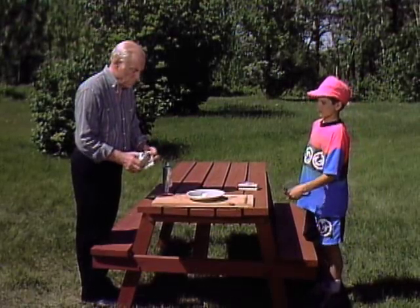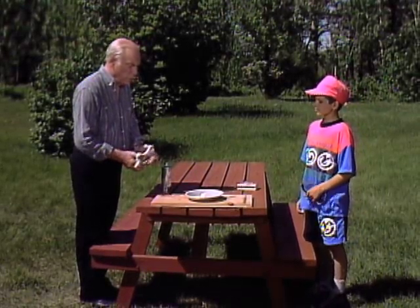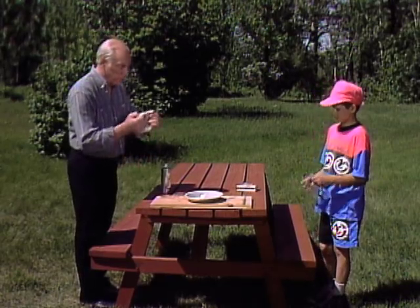Mr. Wizard, why do we have to wear safety glasses if we're going to be roasting marshmallows? Well, Brian, we're going to roast them in a very special way. So go ahead, put them on.